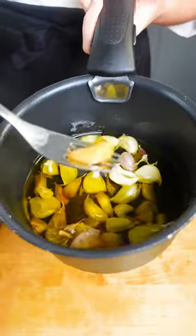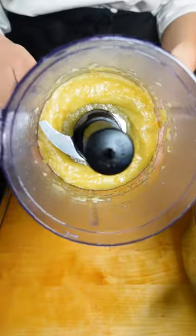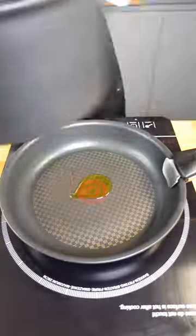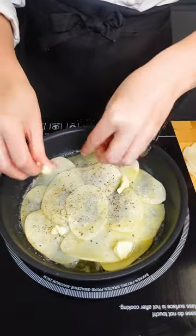First of all, I'm going to get some potatoes peeled and then cut into really, really thin slices using a mandolin. I've got a little bit of oil-cooked garlic, or confit garlic, that I'm going to blend up. Then I'm going to grate up some parmigiano-reggiano.